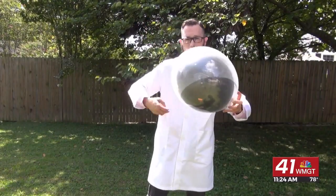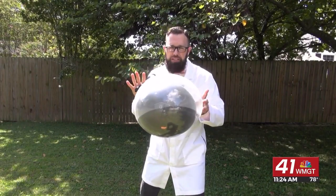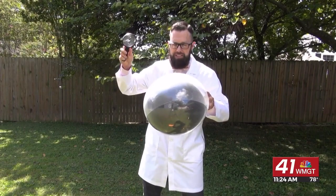Here's what I'm going to do next. I'm going to take my magnifying glass and focus a beam of sunlight on the dark colored balloon. Let's see what happens.